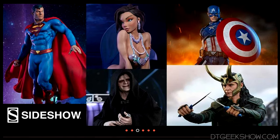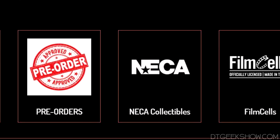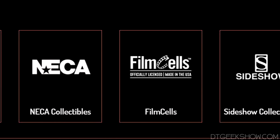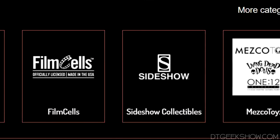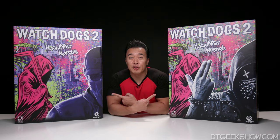A cool thing is the prices listed include shipping, so you don't even have to worry about that. Marcos, the owner, is a great guy, and if you want something you don't see on the site, ask Marcos, and he can probably get it for you. I'll have all the giveaway information at the end of the video, but for right now, let's open these up.